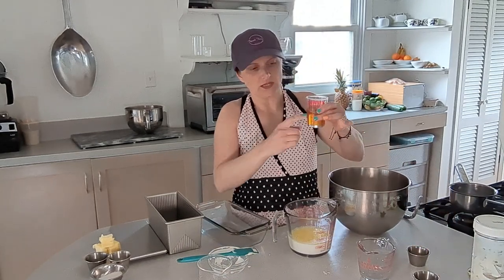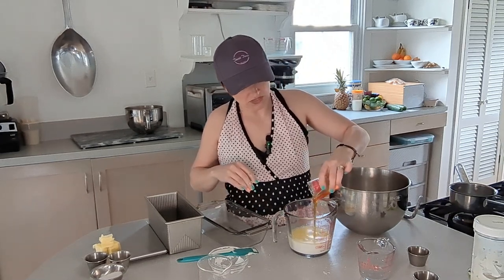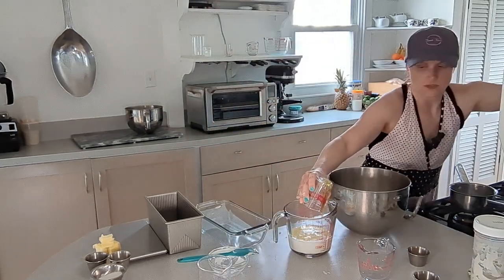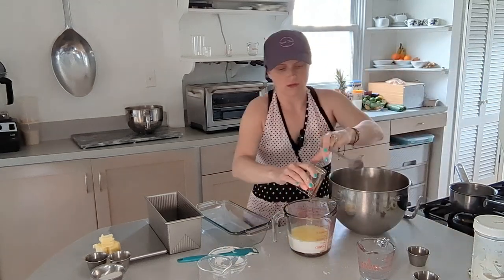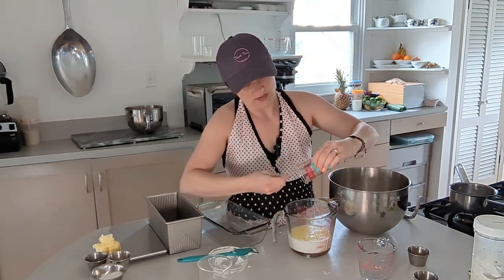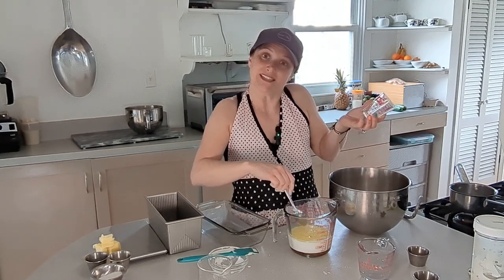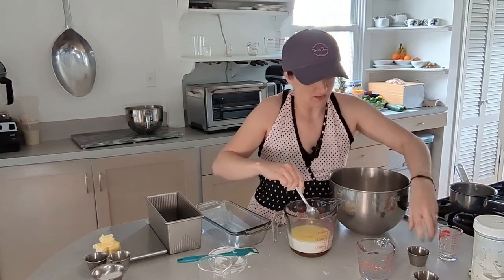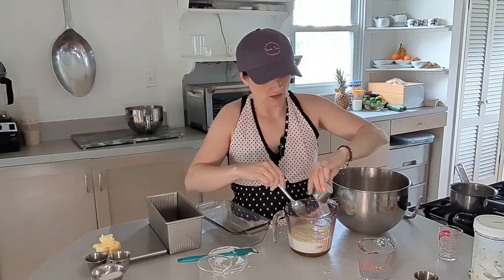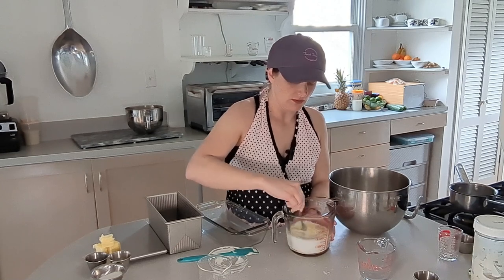I sprayed the measuring cup with non-stick spray before adding the honey so it pours out cleanly. Honey is sticky so otherwise you won't get the full amount out. Then I'm going to add the yeast and mix everything together. It's warm but not hot, so the yeast will be happy.